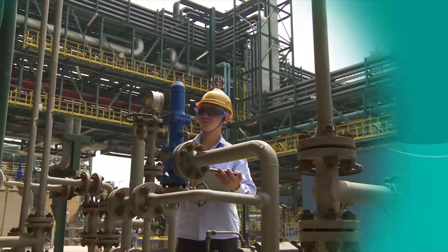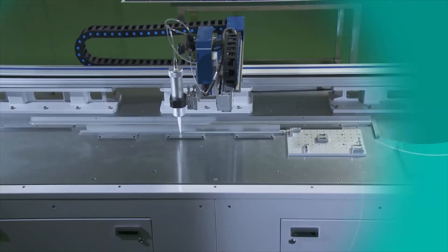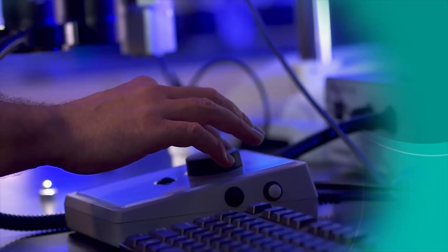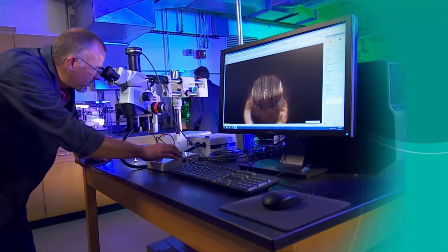Molykote specialty lubricants from DuPont can help you not only solve or prevent isolated lubrication problems, they can also help you improve equipment quality and reliability, increase productivity, and conserve energy. Let our lubrication specialists help you choose the right Molykote anti-seize paste for your application.